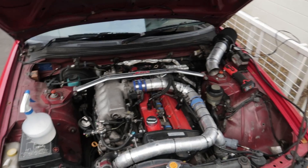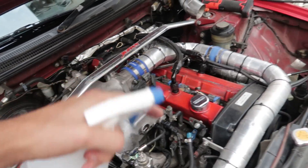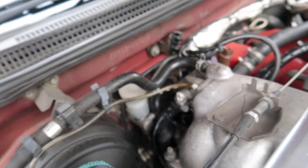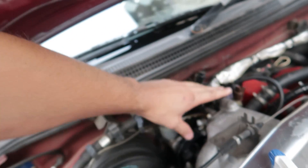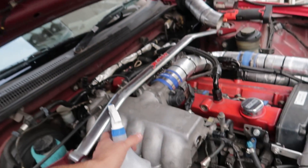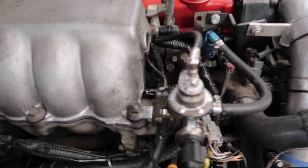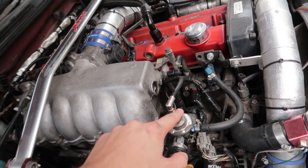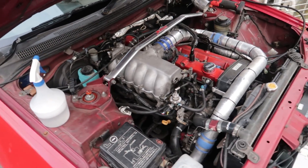The system is pressurized now. I've started going over everything with soapy water and I've made two more discoveries. The IACV valve is definitely still leaking — you can see all the bubbles coming out there and around the plug. That definitely still needs to be replaced. The next thing I found was my fuel pressure regulator — I need to seal the threads here, probably with some thread sealant. I'll just put some thread sealant on that and that'll fix it.